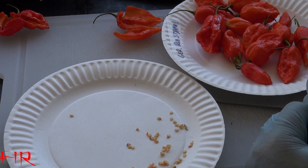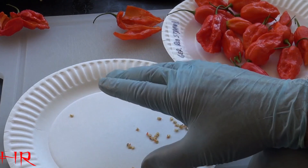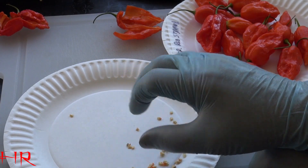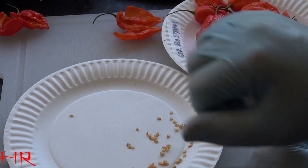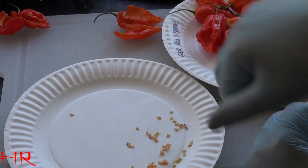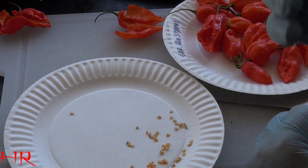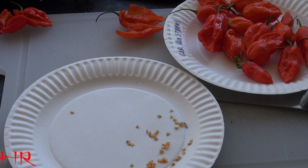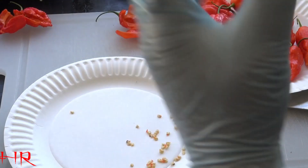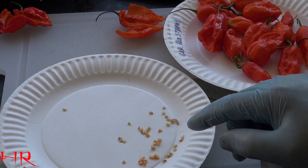I literally was choking one time. I had a whole pile of seeds for scorpions — had all that material, went to go clean it out under the sink, and I'm cleaning and scrubbing. Next thing I know it hit me all at once. I started coughing and choking and sneezing. My eyes started burning and everything — it was like it released a gas. So keep that in mind when you're working with these, you're going to get hit with that spray.